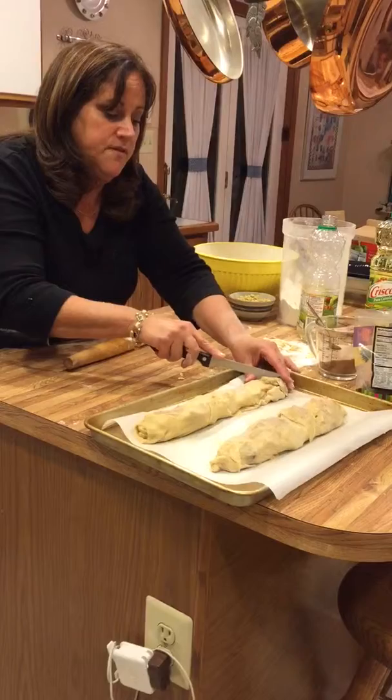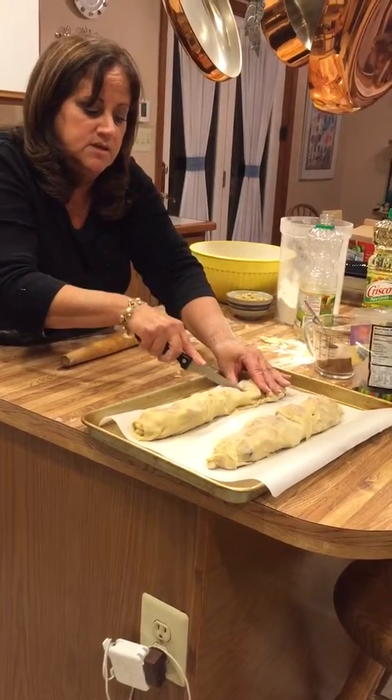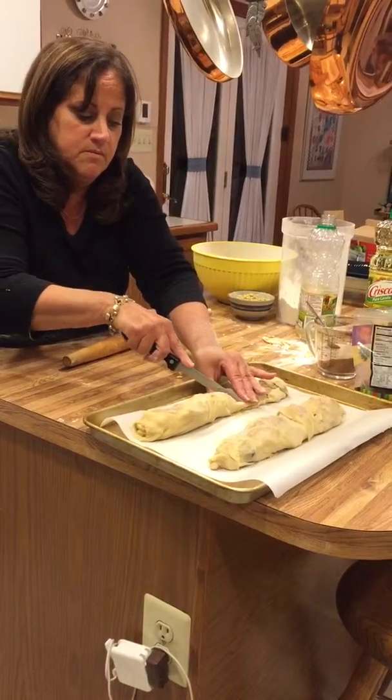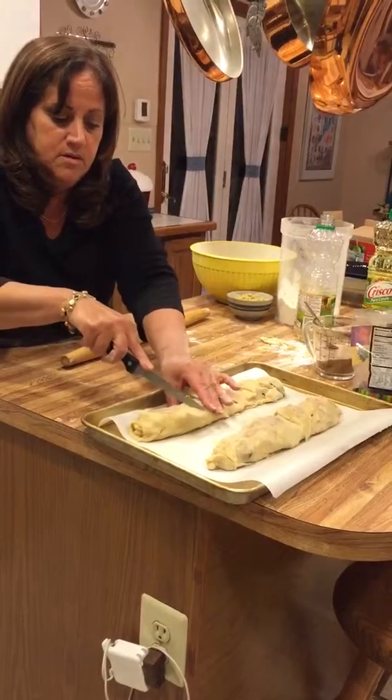Take a knife and just make some slits almost down to the bottom, on a diagonal. Then place it on the bottom.